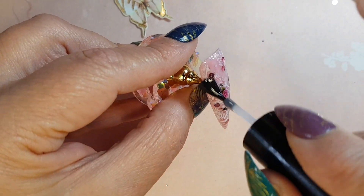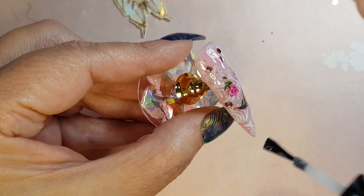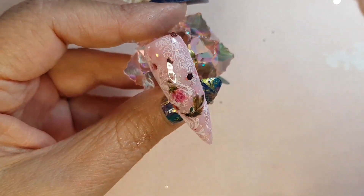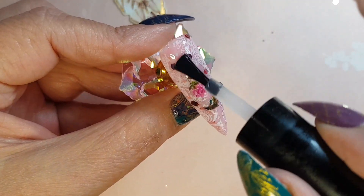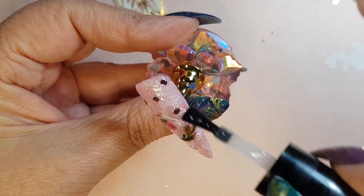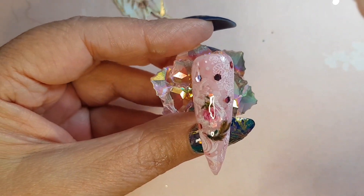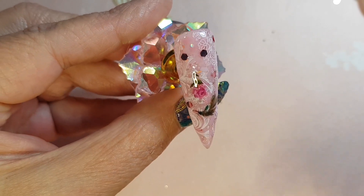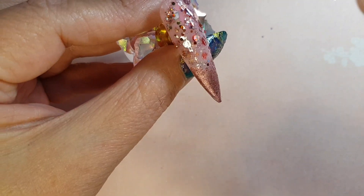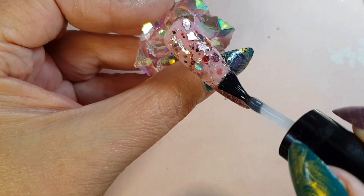We're just going to apply a no-wipe top coat and cure that for 60 seconds, then our design should be complete. It's on this nail that I regret putting too much glitter at the top, because it's actually taking away some of the design or the look of the nail.